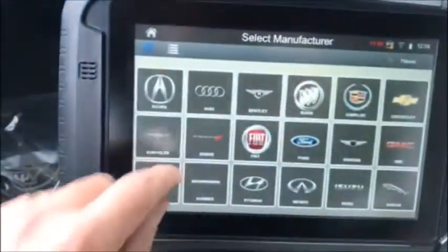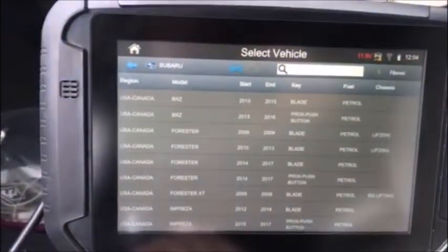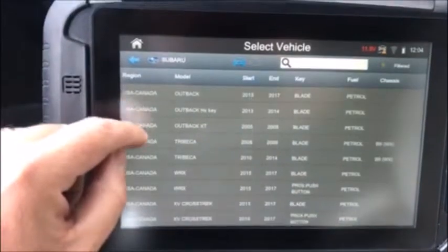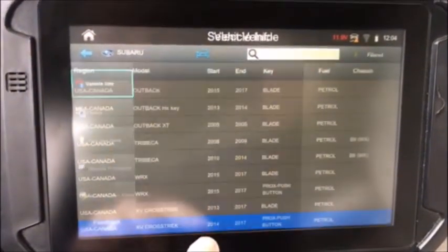We'll start by going to Vehicle Selection. We'll choose Subaru. This is a XV Crosstrek 14-17 push button.